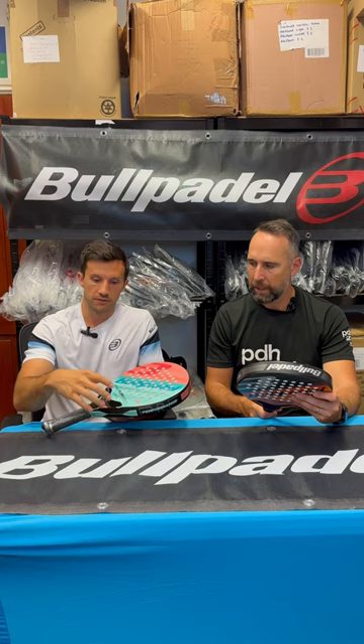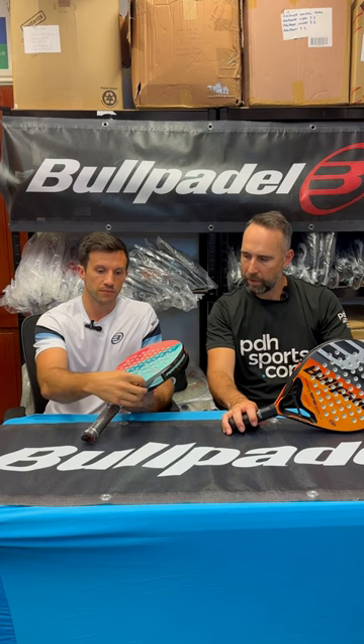They're still made of polyglass, which is a very comfortable material. The soft EVA is very responsive and again very comfortable. With these rackets you have a little bit more stability compared to the rackets below, with a bridge and reinforcement on the throat for a little bit more control and power.